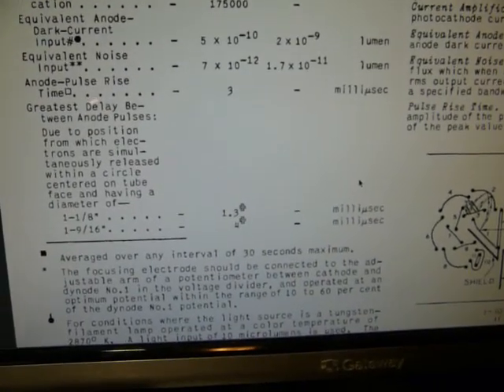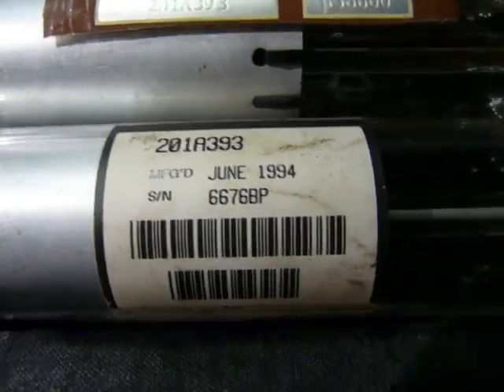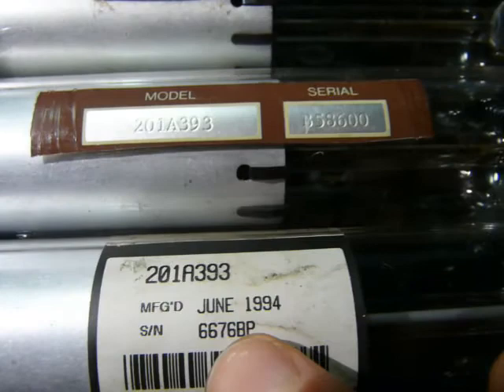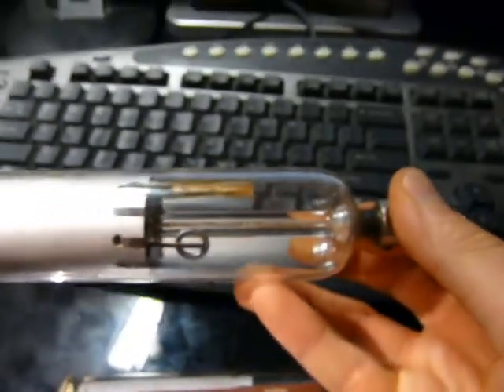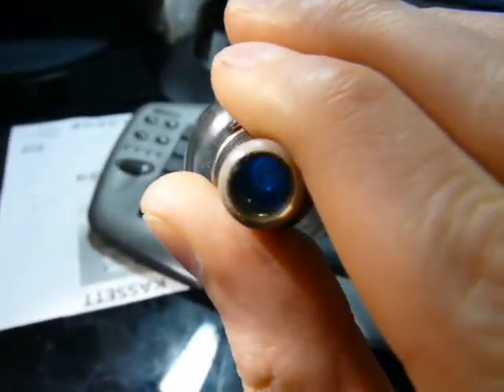Let's see what's next. I've got these three 201A393s arranged in order of serial number. Looks like this one was made in 1994 and has a much more recent serial number than this one up here. They almost look like laser tubes. You've got some sort of optical device at the end, a couple terminals. They almost look like discharge tubes — some sort of lamp perhaps.